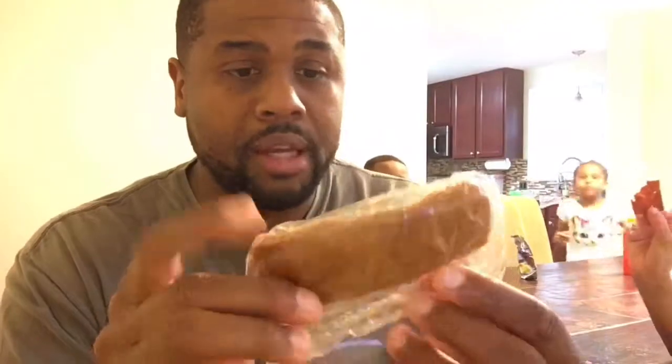Today we're going to be reviewing Upton's Natural Bacon Seitan — that's what they call it — and it's completely vegan and a good source of protein. Here's what it looks like outside of the pack. I got the package open here — it kind of looks like bacon, a little bit like turkey bacon.